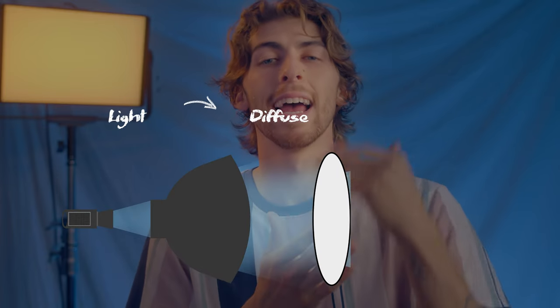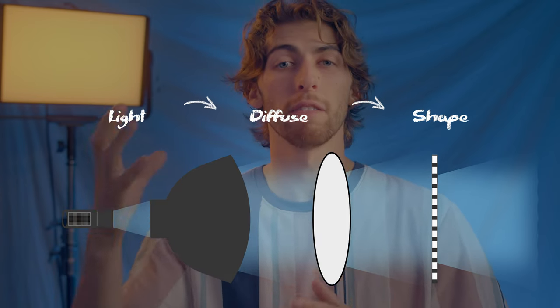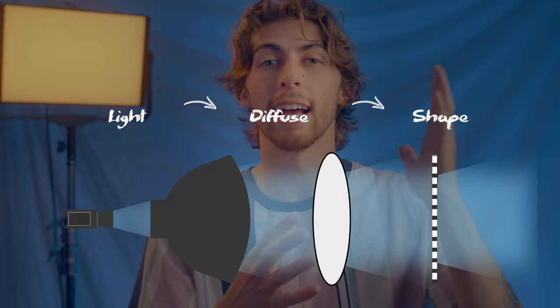I actually have a grid on my light right now to keep it from spilling on the background — if we turn it, you can see the background lights up quite a bit. With any light shaping you do, make sure you diffuse your light source first and then put your grid on top. So the order is: light fixture, then diffusion, then grid.